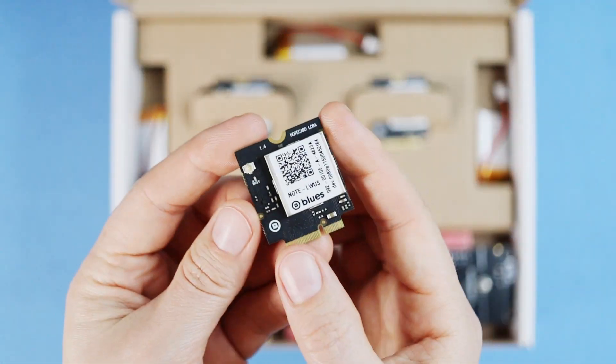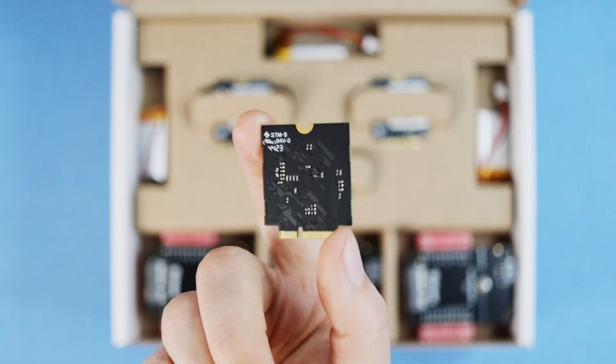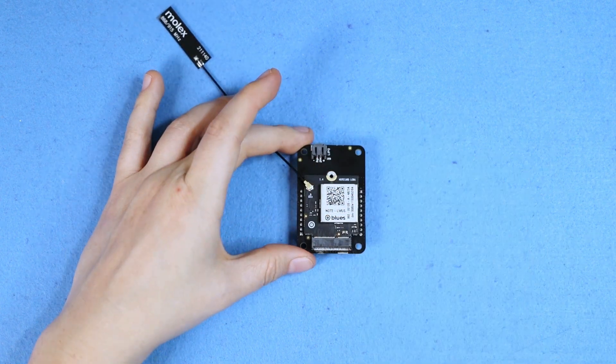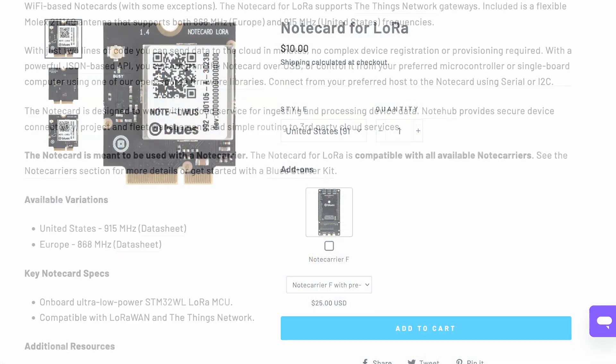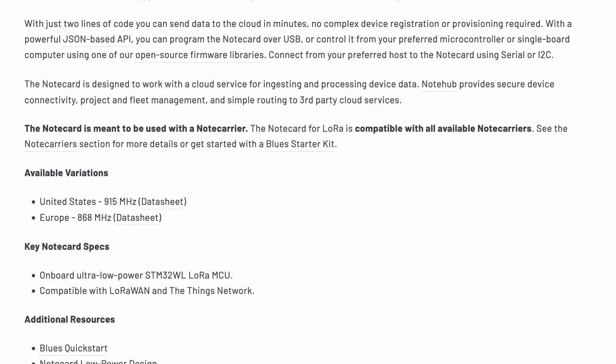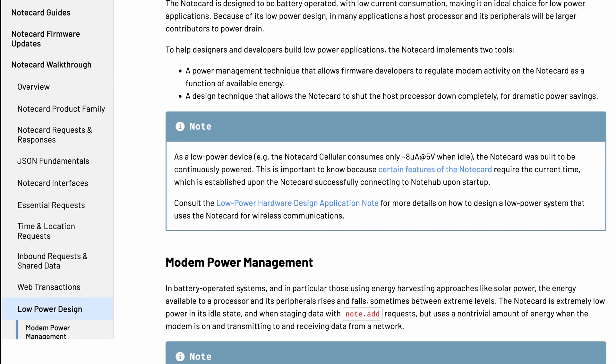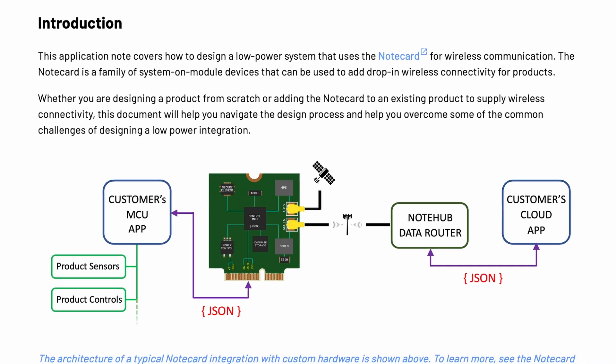The Note Card LoRa is each node's connection to the gateway. Its M.2 KE form factor slots into the Note Carrier, or a board of your own design, and it runs on an STM32WL LoRa MCU and takes an antenna. Baked-in features help conserve power throughout your network, and the Blues team offer detailed notes on designing your own power-efficient nodes.